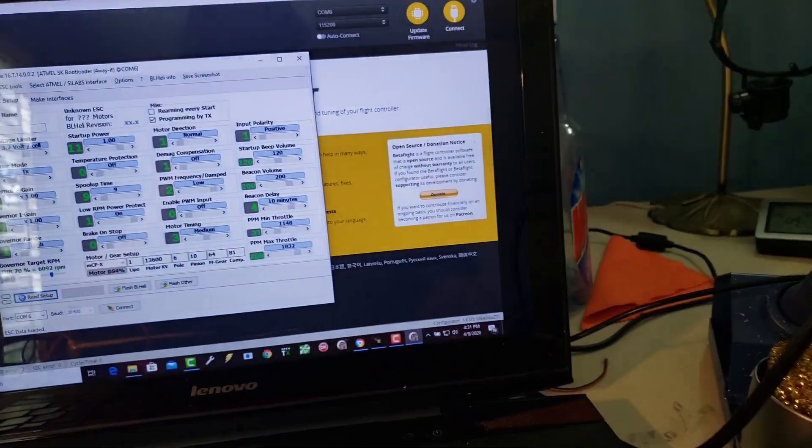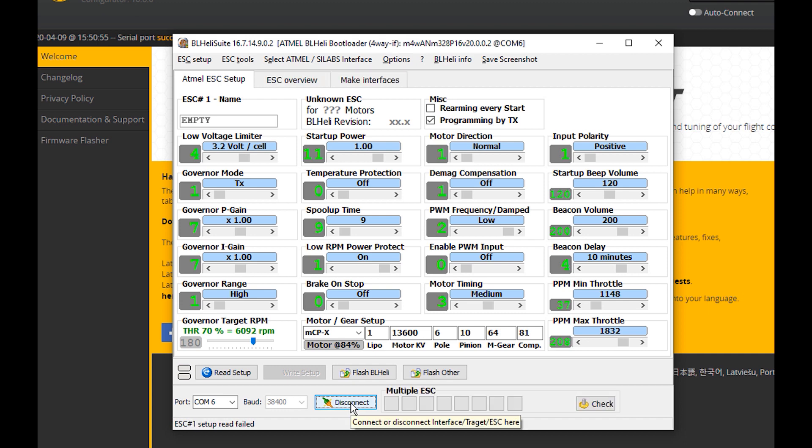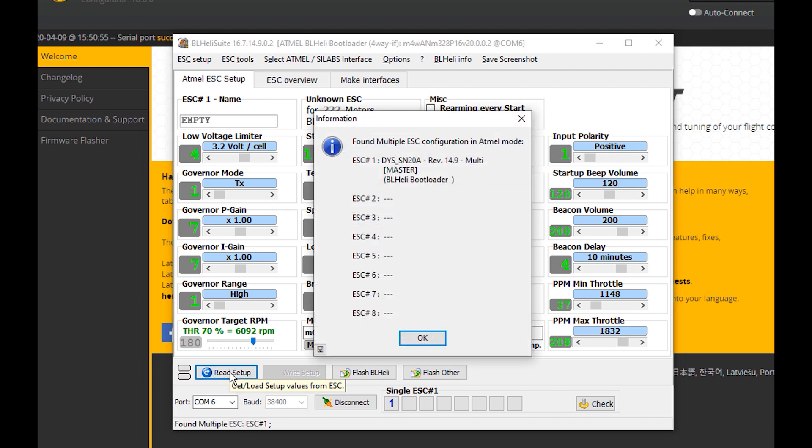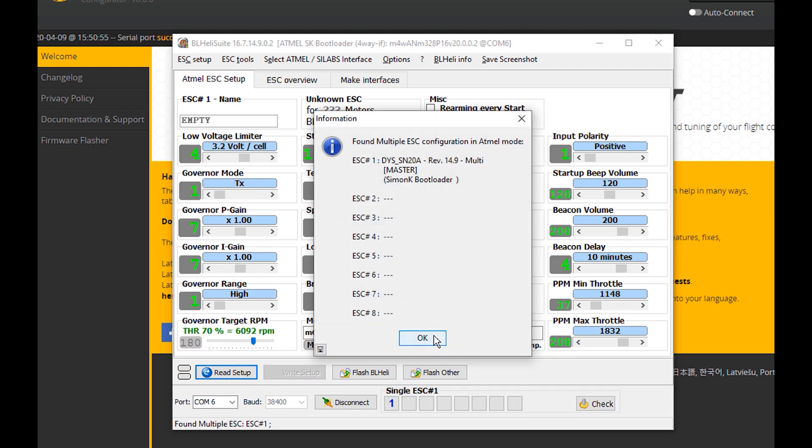My Arduino is plugged in. Now I've got a battery hitting the ESC with power. Back on the screen — I've got the right COM and I'm going to hit connect. Read Setup. Found a single ESC — check it out! This was an ESC that could not be found at all using the other interface. I can click OK and now flash it.